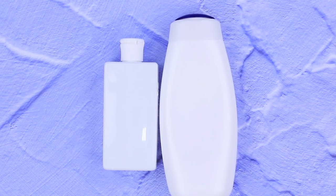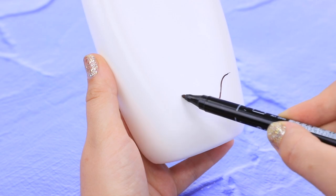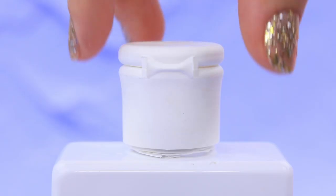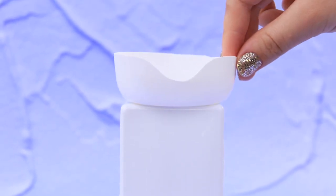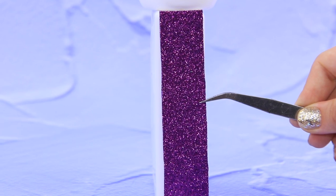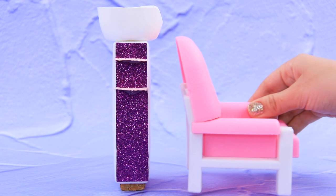Take empty shampoo and shower gel bottles. Outline a sink. Cut the bottleneck. Attach a plastic sink. Decorate the walls of the bottle with glittery foam paper. Make shelves out of cardboard. Add a toy armchair.